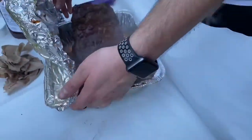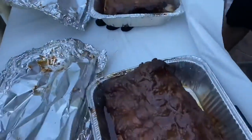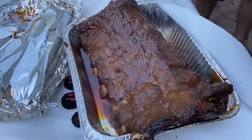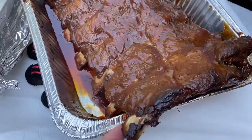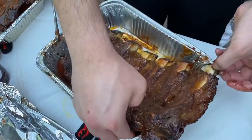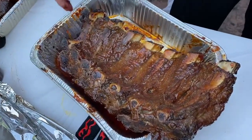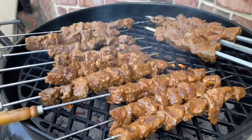The briskets and the ribs are about done. They turned out so delicious — you can see how juicy they are and all the fat rendered out. It was just amazing. It's so nice to just do it at your house at your convenience. It did take a long time, but my husband really knocked it out of the park. We also did some kebabs on the side.